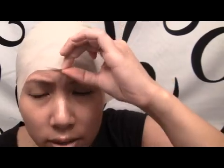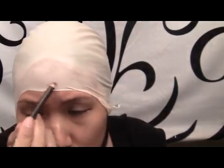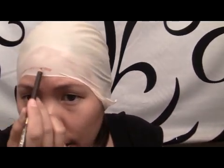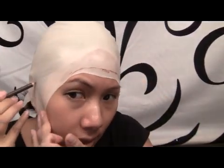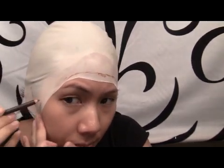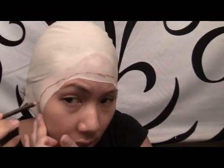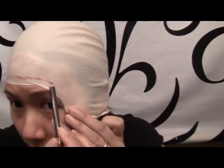You want to get it right where you have a natural forehead wrinkle, so I'm just going to lightly make a line so I know where to trim it. I'm also going to make a line around the ears, and you want to give yourself about half an inch from where your hairline is.